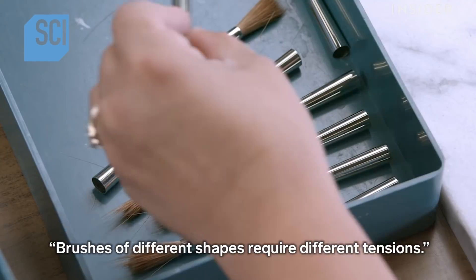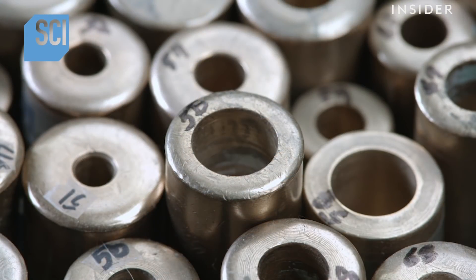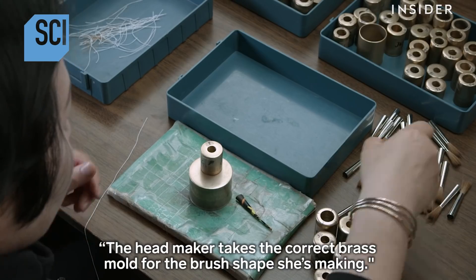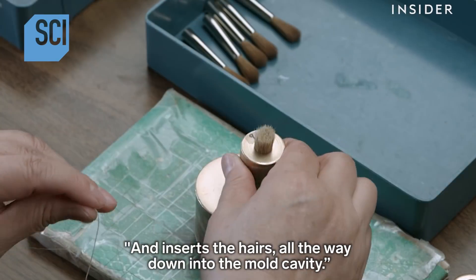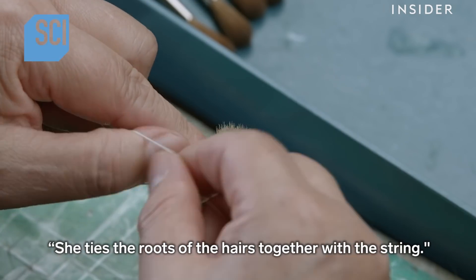If it's too loose, she adds some. Brushes of different shapes require different tensions. The headmaker takes the correct brass mold for the brush shape she's making and inserts the hairs all the way down into the mold cavity. She ties the roots of the hairs together with string.